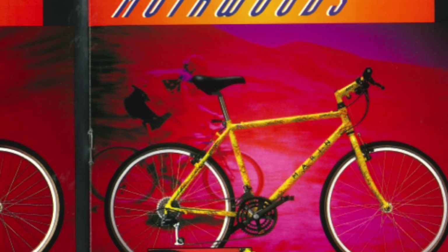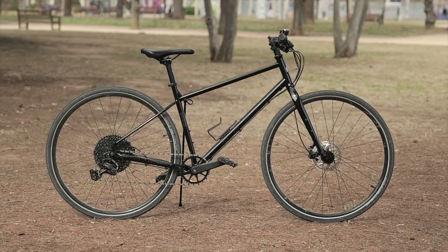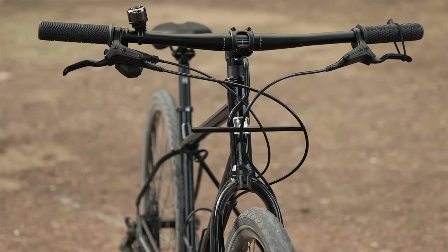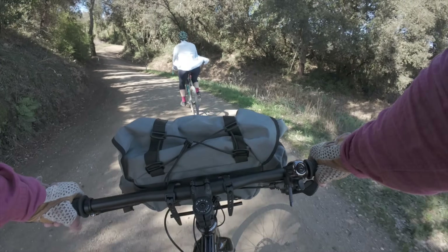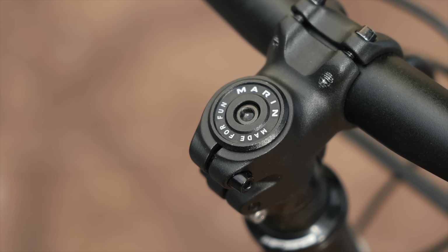The Muir Woods is a bike that actually has an interesting history within the Marin lineup. Back then, it was framed as the ultimate ATB capable for downtown as well as going up hills. Fast forward to today, has that changed? Does it still have that all-rounder DNA? In this video, I'm going to review the current Marin Muir Woods, a bike that wasn't really on my radar until a bunch of you guys suggested it. Currently, it sits in the urban kind of transportation line within the Marin family.